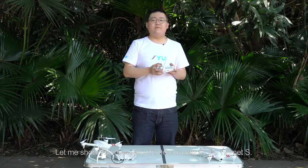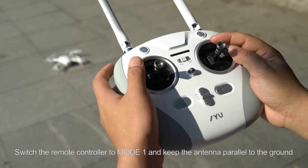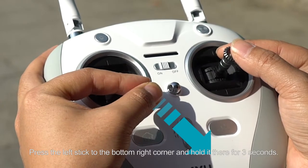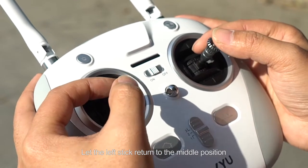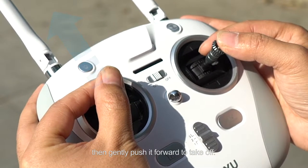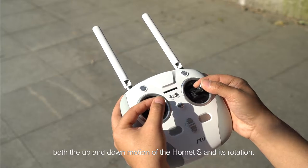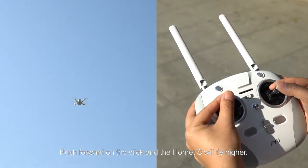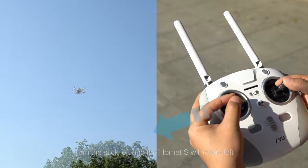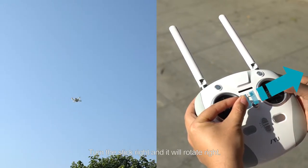Let me show you how easy it is to correctly fly the Hornet S. Switch the remote controller to mode 1 and keep the antenna parallel to the ground. Press the left stick to the bottom right corner and hold it for 3 seconds — the motors will begin to rotate. Let the left stick return to the middle position, then gently push forward to take off. The left stick allows you to control both the up and down motion of the Hornet S and its rotation. Push forward and the Hornet S will fly higher; pull backwards and it will descend. Turn the stick right and it will rotate right.